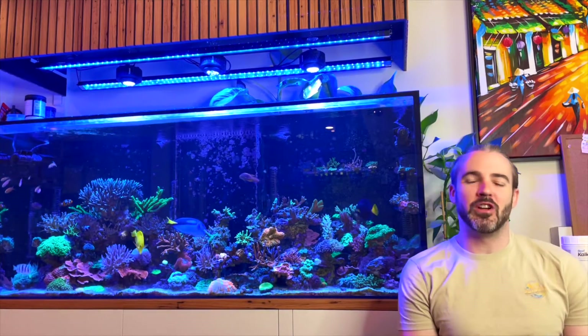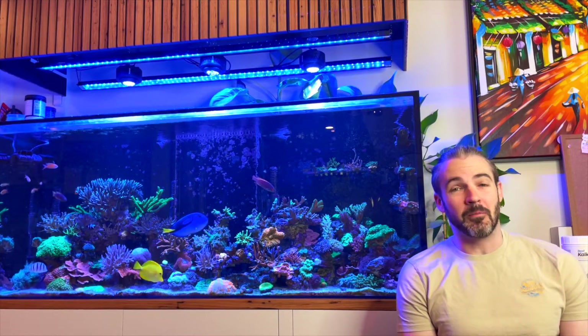Hi everyone, my name is Marcus and you're watching the ReefNerd YouTube channel. Today I'm going to talk about Kalkwasser.